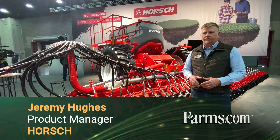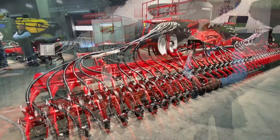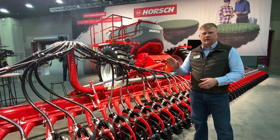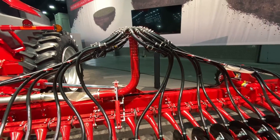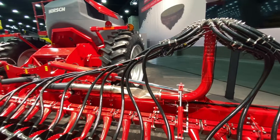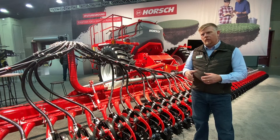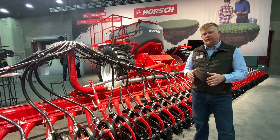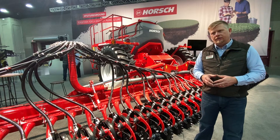Hello, my name is Jeremy Hughes and I work as product manager here at Horsch. Behind me is the Avatar SD40, an integral fill single disc air seeding system utilizing single disc openers, pneumatic air flow, and a dual tank system for accomplishing seeding operations. Being an integral fill tank, we don't utilize a tow-between or tow-behind cart — everything is on a common chassis, and there are a lot of advantages to that.